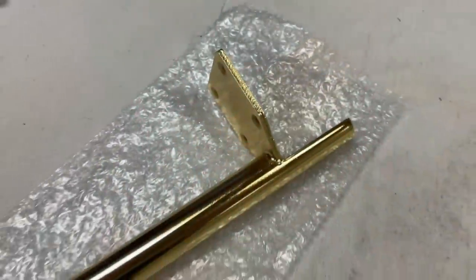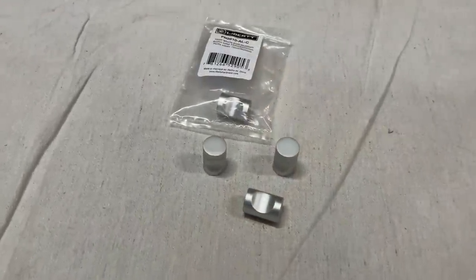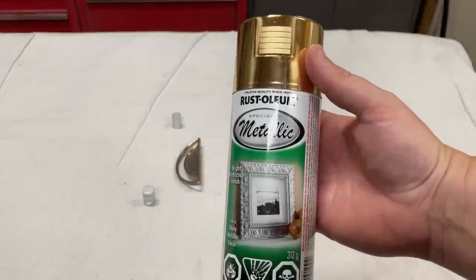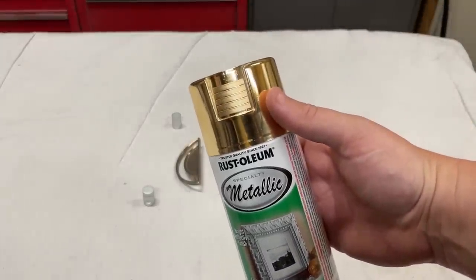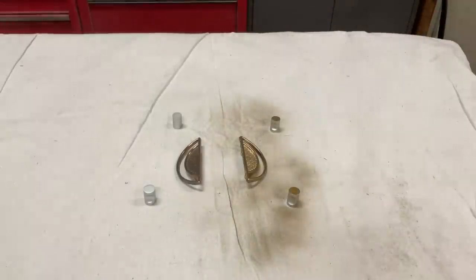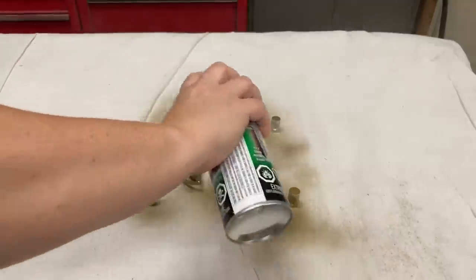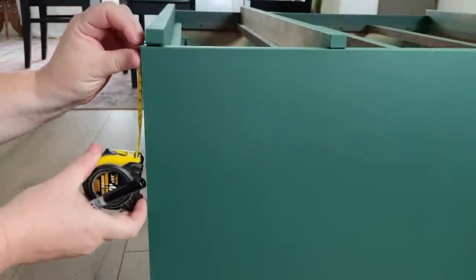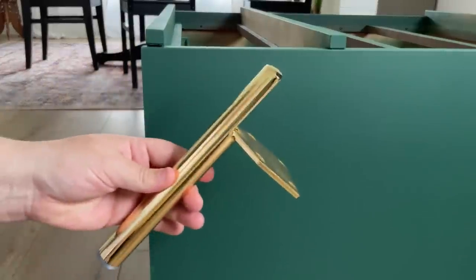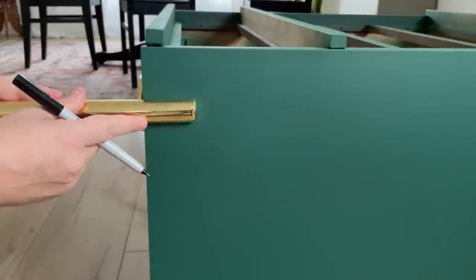Amazon delivered my new legs just before I was about to go to bed, so I took that opportunity to spray the original half-circle pulls and the little whistle knobs gold to match the legs. Everything got to sit out in the garage and cure up overnight. The next morning I brought the dresser inside, measured out where I wanted the new legs to go, drilled some pilot holes into the new wood base so it didn't split, and then screwed them all in place.